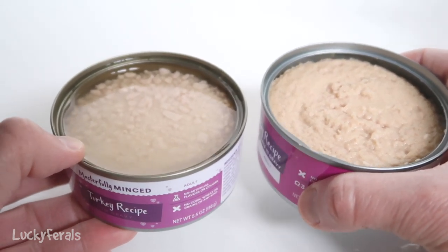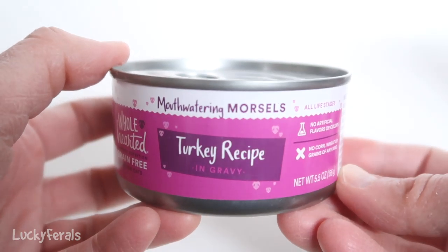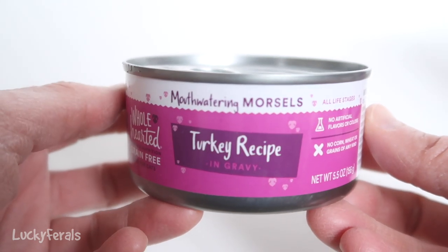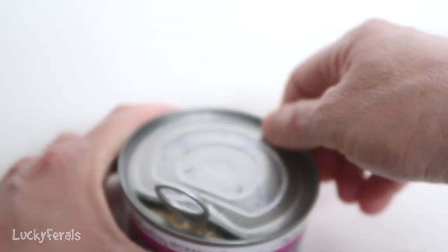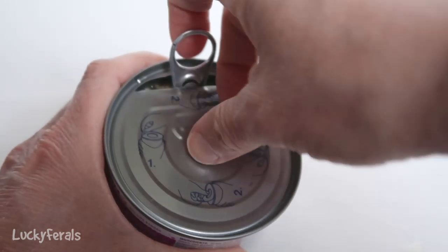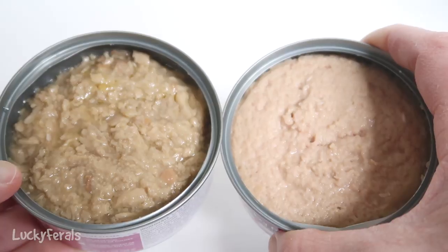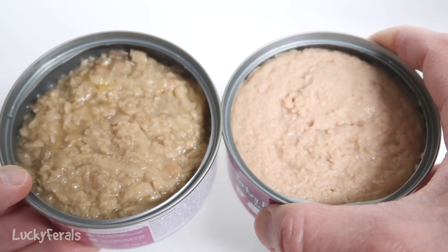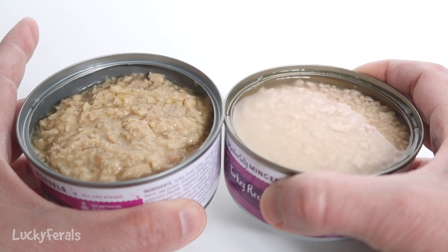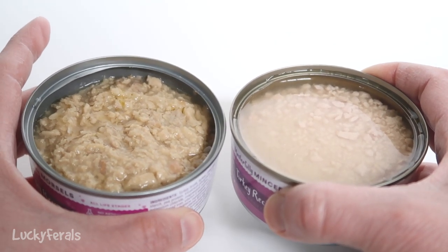It is good to give your cat some variety, so I do understand why there are different options. Next we have the mouth-watering morsels — the variety that has more egg product and more tapioca starch than the pate, so this food is going to be more similar to maybe shreds or something like that. When we compare it to the pate, you can see that it's a lot looser and chunkier, with more liquid in it. And when we compare it to the minced variety, you can see there's less liquid than the minced food, and it looks like there's more actual meat in it.